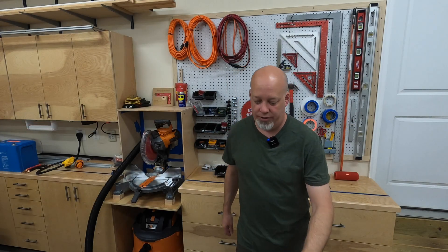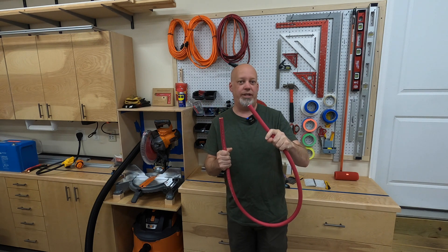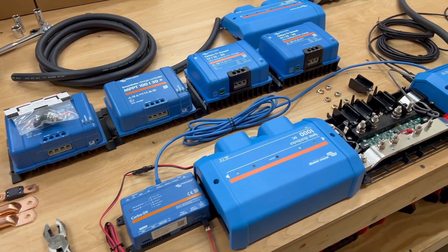One of the things you're going to need to know how to do in your van build for your electric system is how to cut, crimp, and put lugs on these giant cables. This is a 4/0 cable. I'm using it to connect different parts of my Victron system.